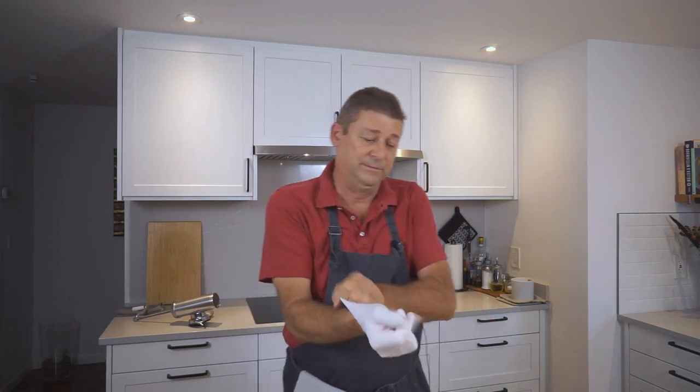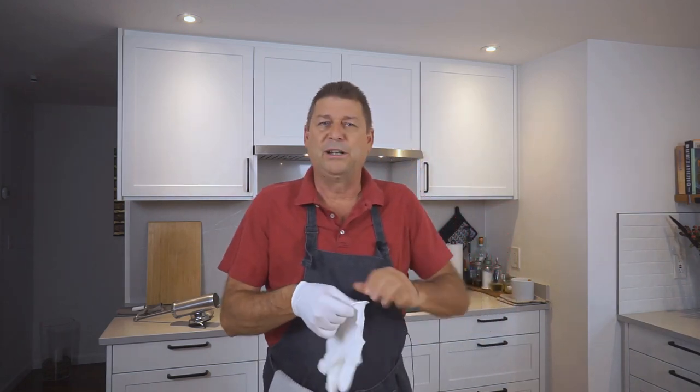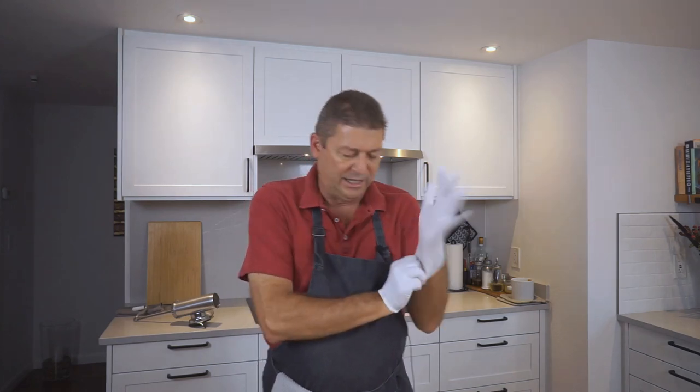What you need is gloves, because this goes best by hand. You could put it in the KitchenAid and run it there, but hand is much easier to clean afterwards.